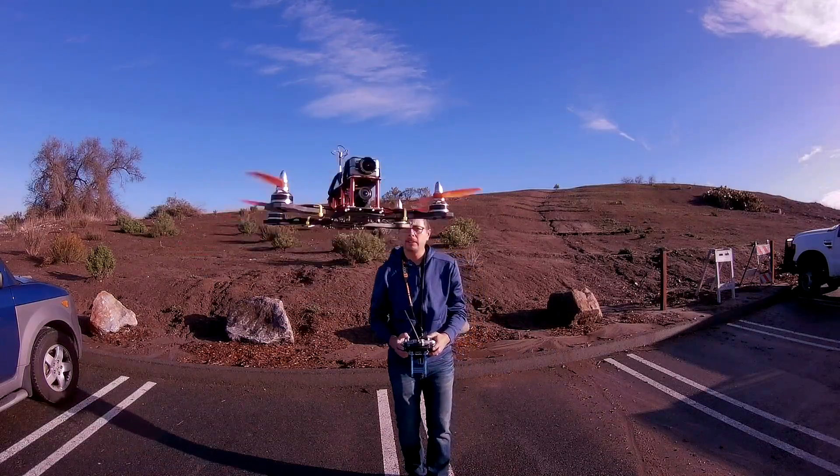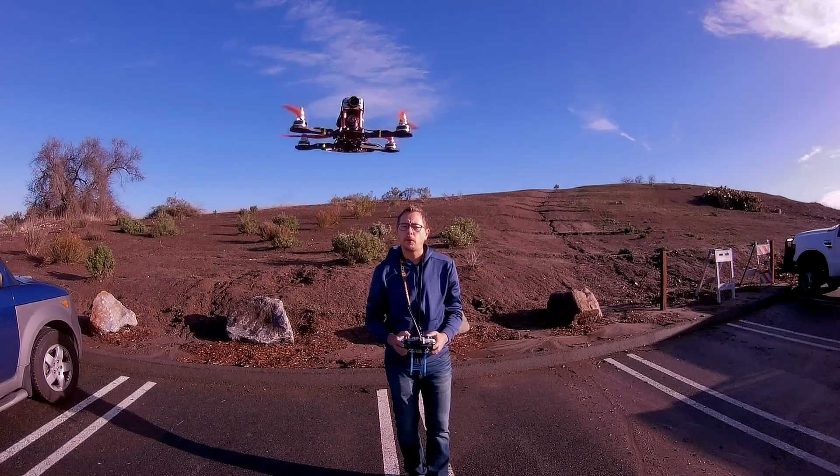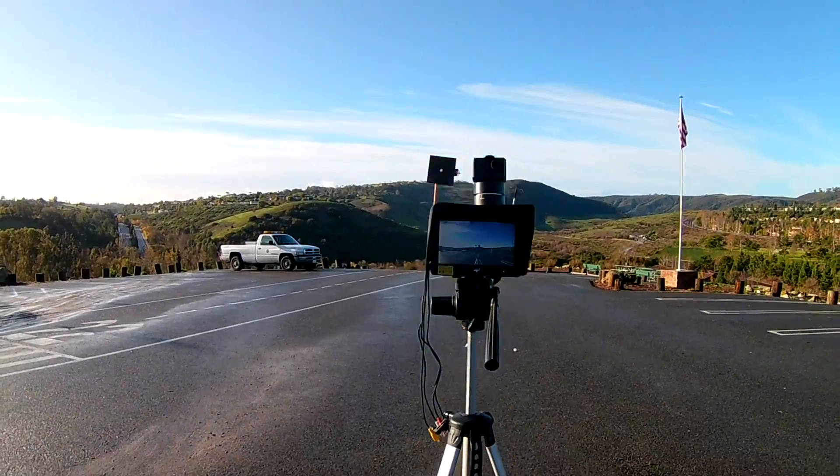Guys, pretty stable and I like the performance so far. I definitely need to get used to it.